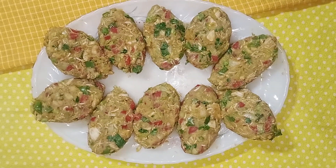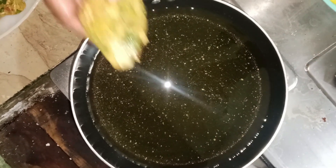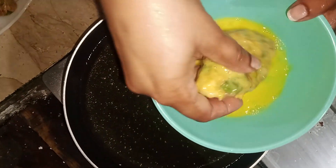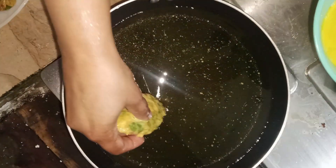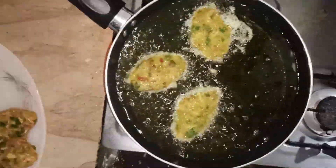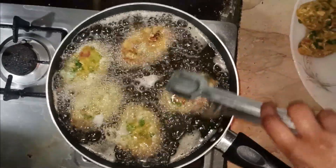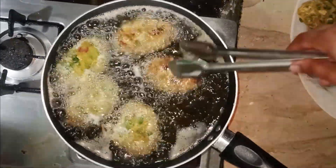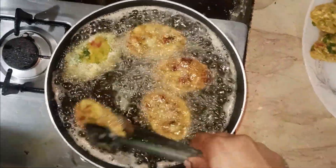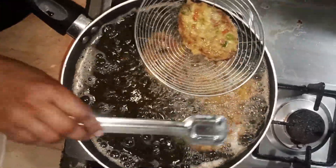Then we will fry them. We have a lot of oil here. The cutlets have been set very well. I have dipped the end of the cutlets in egg wash and we will fry them. Look at how beautiful the golden color comes out. We will turn them to fry both sides until a beautiful color comes from both sides.